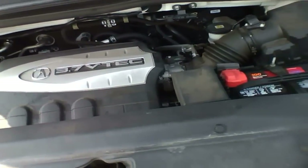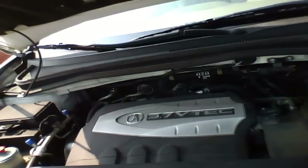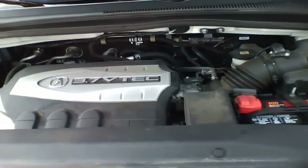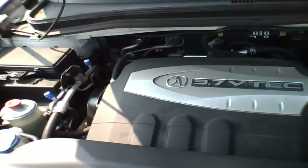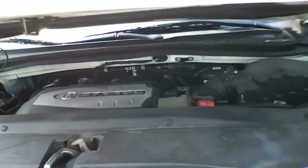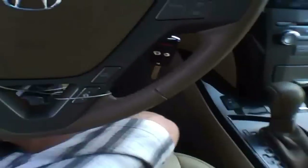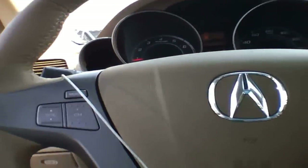This is the 3.7 VTEC V6 - pretty much Honda's biggest V6 that they make so far. The radiator cap is under there, and let's give this one a good rev.